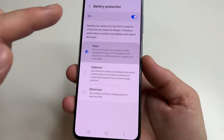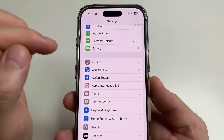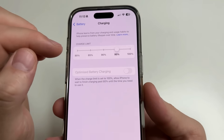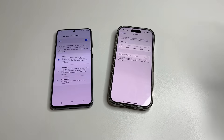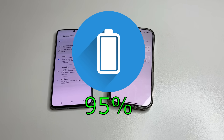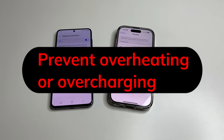Then select basic. On iPhone, it looks similar — head to main settings, then select battery, then tap on charging, and select 95%. After enabling this function, you can safely leave the phone on charge all night, because the phone will automatically turn off charging over 95%, which will prevent overheating or overcharging.